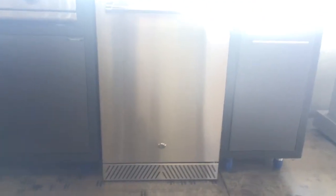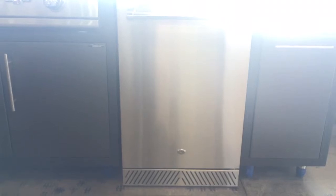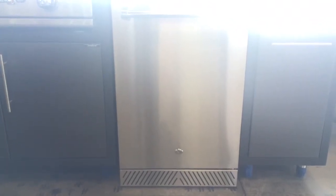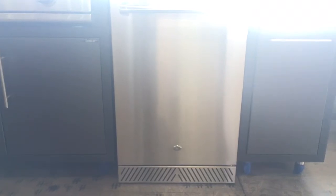The Delta Heat outdoor refrigerator is a great economical addition to any outdoor kitchen. It features a stainless steel exterior. The door is reversible so the hinge could be on the right or left side, and it has a locking door.